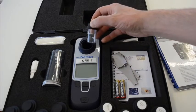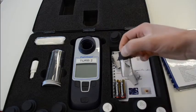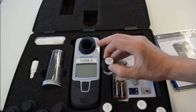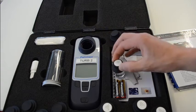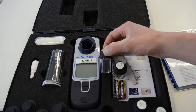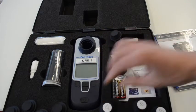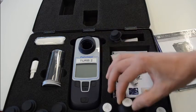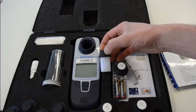Let's take this pot out and put a standard in there. This is 20 NTU — just for reference, that's what 20 NTU looks like. This is what 0.1 NTU looks like. That is what 100 NTU looks like. And this is what 800 NTU looks like.